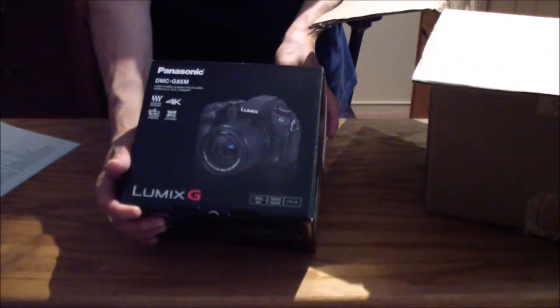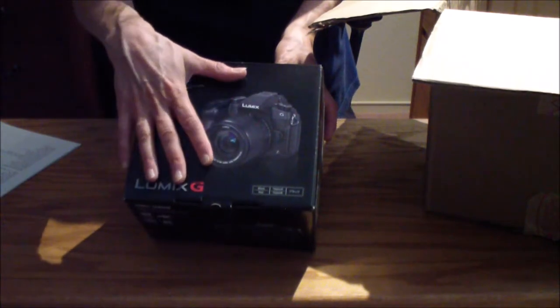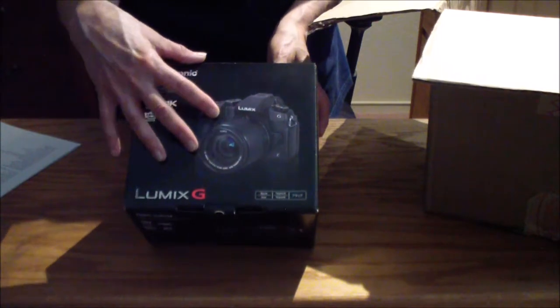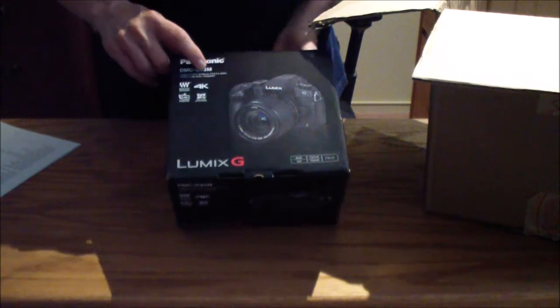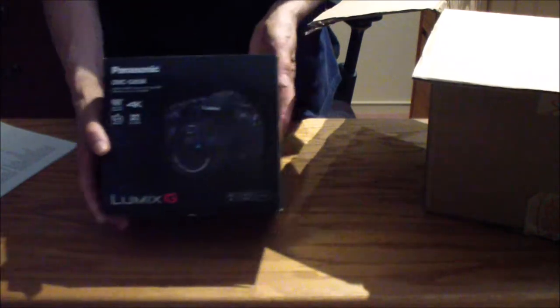So here's the camera. This comes with the lens — you can buy these without the lens. This is the package that Panasonic sells. This is the DMC G85M, so this has the lens with it.